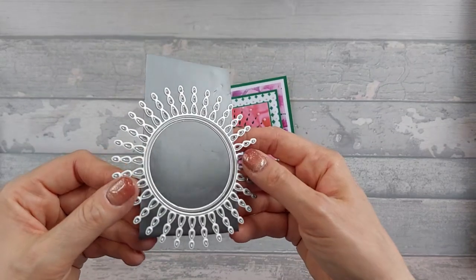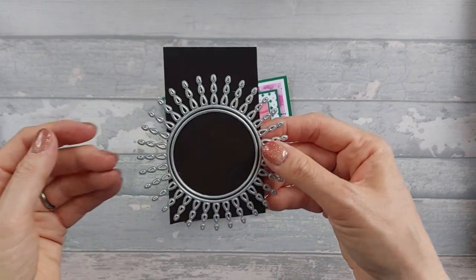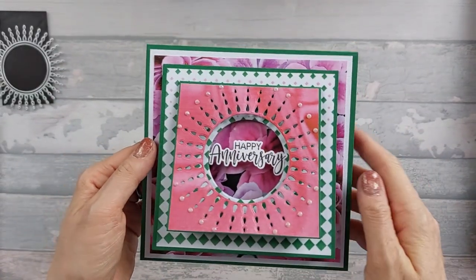I think I may have used this once. I don't even know where I got it from — I think I might've been given it. But I just really wanted to use it because it's really pretty and it does make a really nice pattern, and I just never use it. So that's what I decided to do on this card.